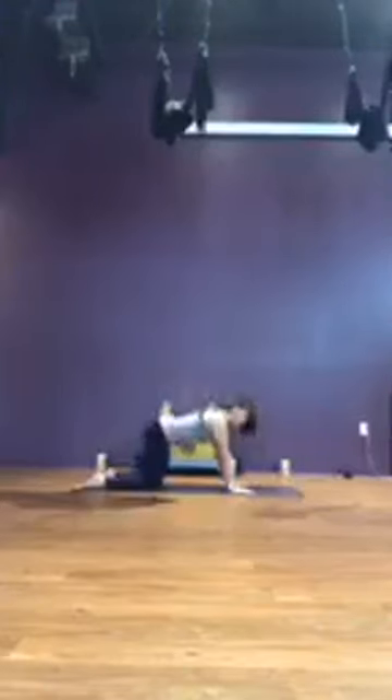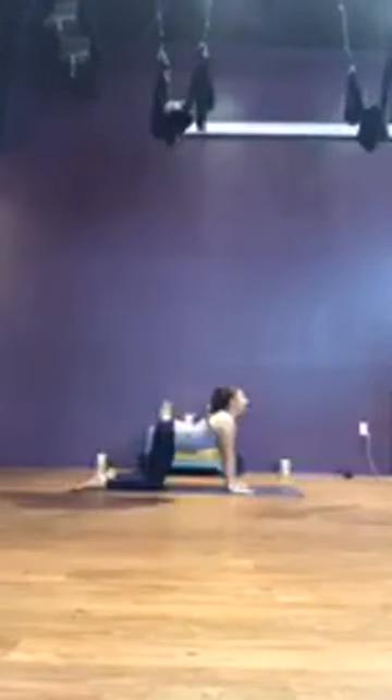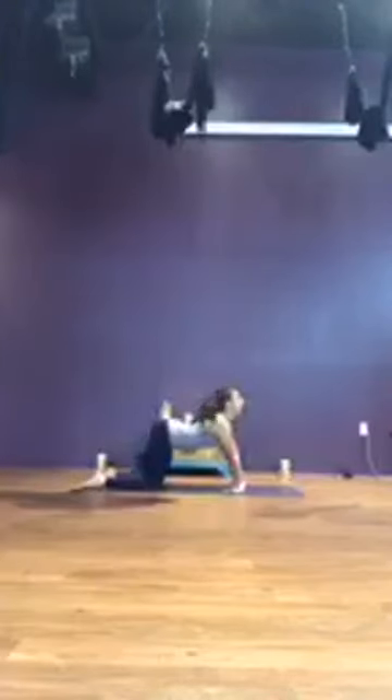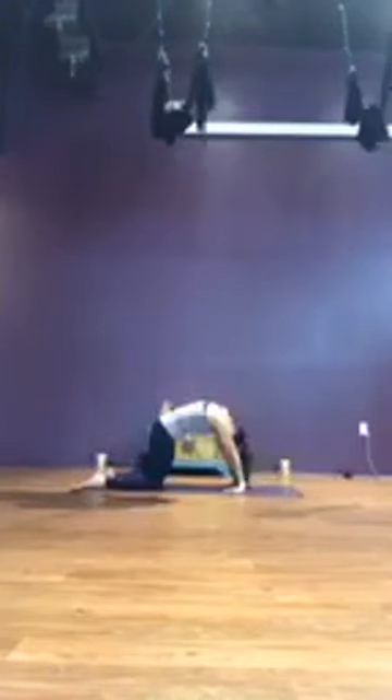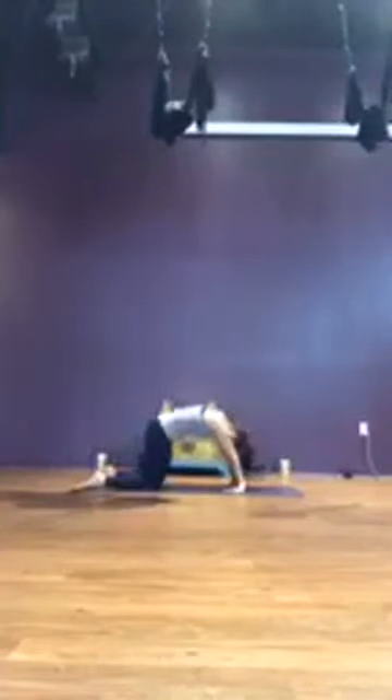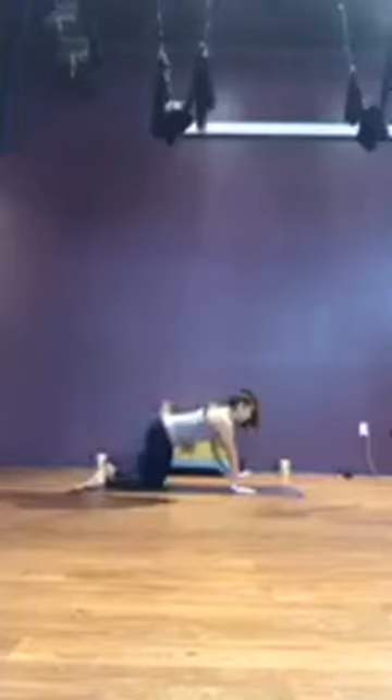Inhale, look up, tilt the hips. Then look down and curl. Three more like that with your breath — inhale, exhale. Feel free to move your fingertips to face the wall behind you for a little bit more of a wrist stretch, moving with your breath. One more round — inhale, exhale. If you moved your fingertips to face behind you, turn them back forward.